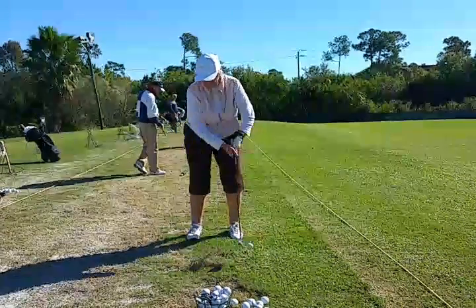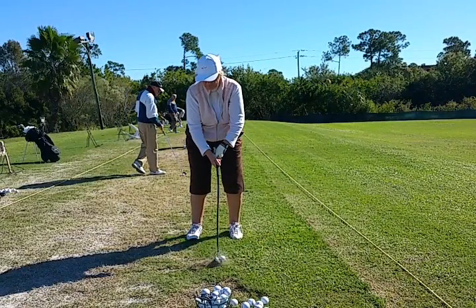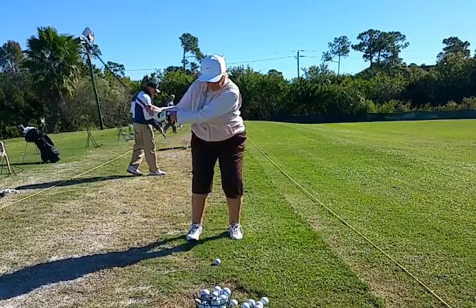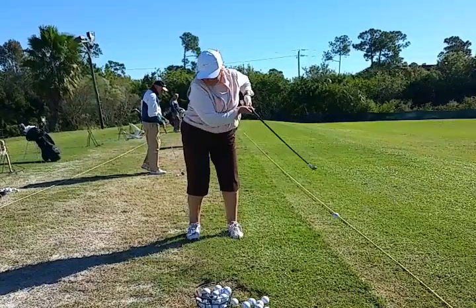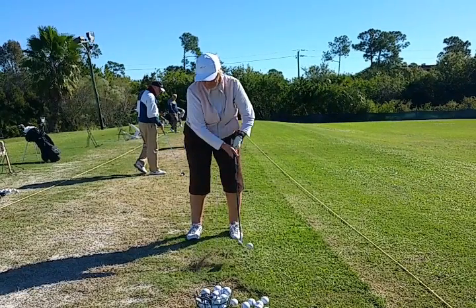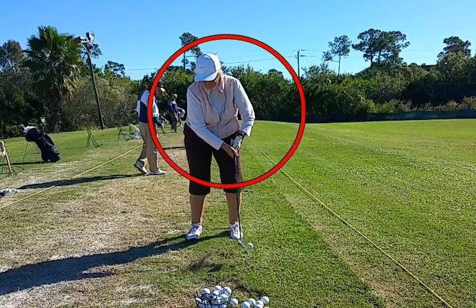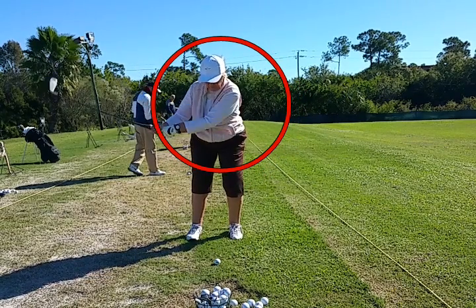We've got no lower body action, and she's going to scoop the ball off — the club starts passing her hands right there. And there you can see the lift. She talks a lot about topping the ball. Look at that action — those hands should be down, should be in a nice circle. See where they are here? They should stay on that circle and they don't.